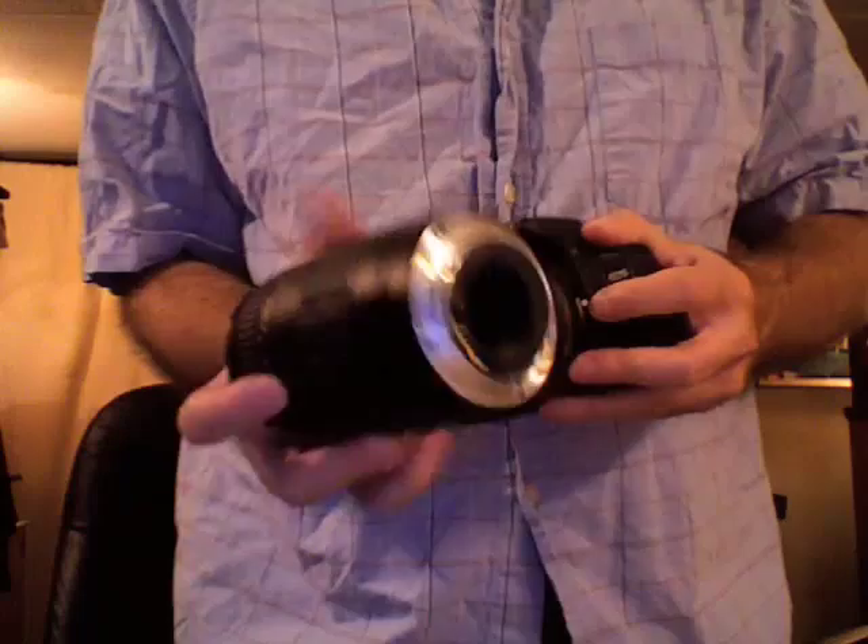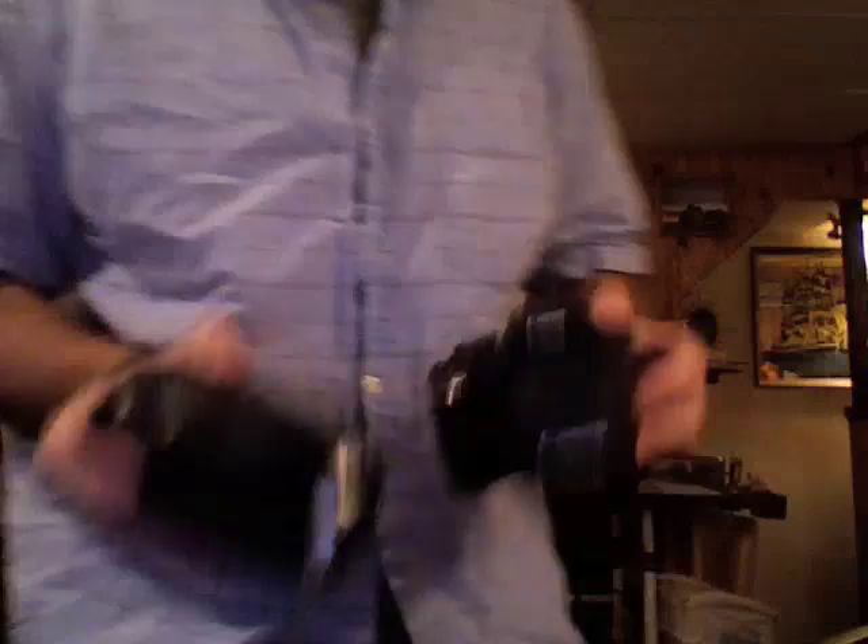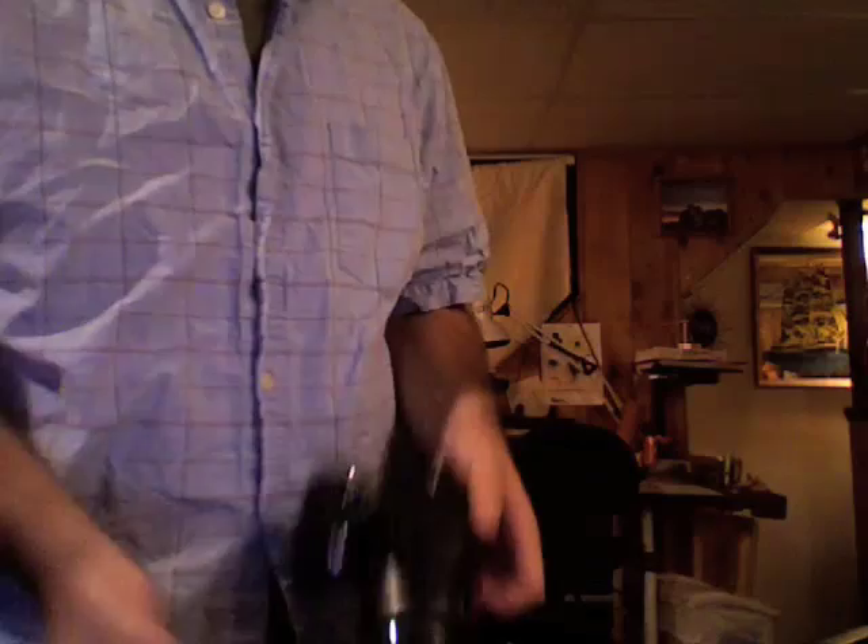A few things here. First, generally best practice is to keep the body of the camera pointed down when changing lenses. The body is open for such a short period of time that it probably won't matter much unless you're in a sandstorm or a really dusty environment, but try to point the camera body down when doing this if you can.